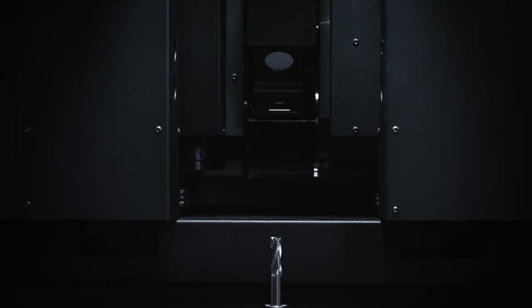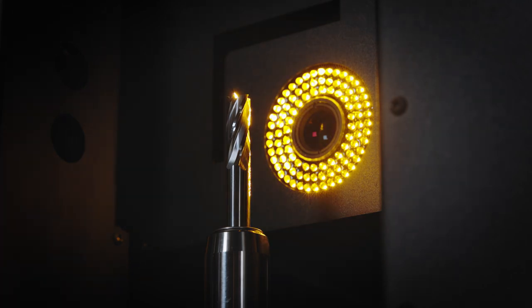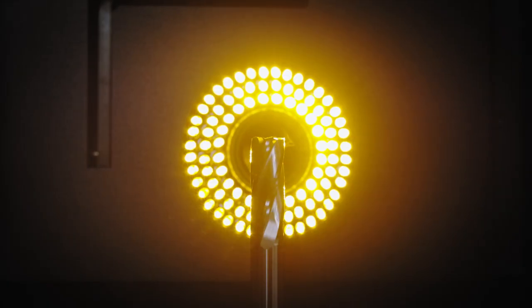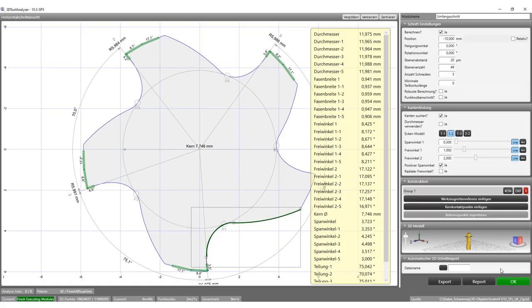Another example is the section cut to analyze the spiral angle or the pitch of the tool. Compared with the conventional measurement technology with incident light measurement, the required time for programming the measurement sequence with the 3D technology is much shorter — for five cutting edges, variable pitch, variable helix, and so on. The big advantage of 3D measurement technology is that the required time and effort for the data setup is reduced to a minimum.